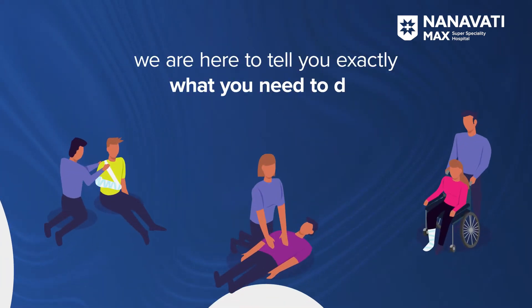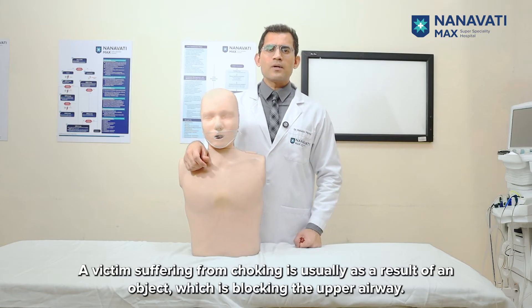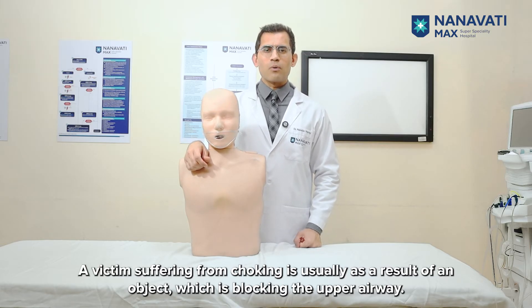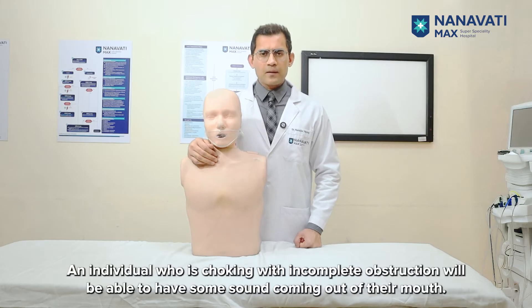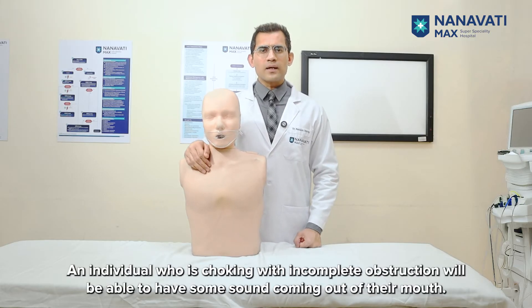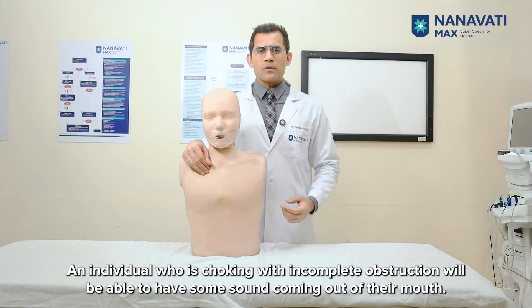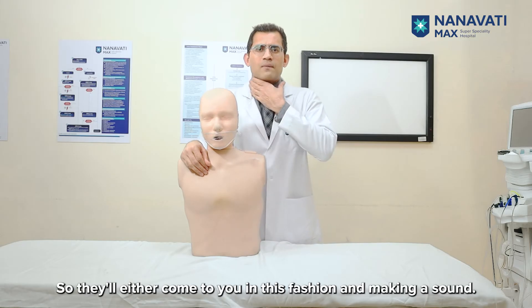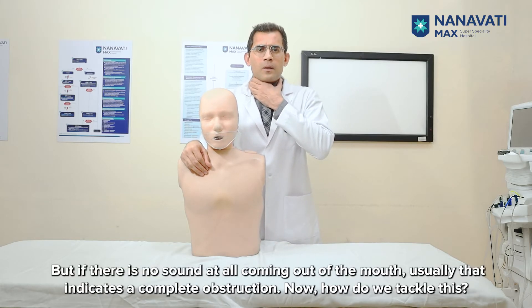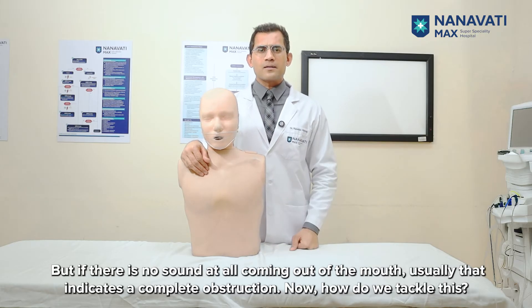We are here to tell you exactly what you need to do. A victim suffering from choking is usually the result of an object blocking the upper airway. This blockage can either be incomplete or complete. An individual choking with incomplete obstruction will be able to have some sound coming out of their mouth. But if there is no sound at all coming out of the mouth, that usually indicates a complete obstruction.